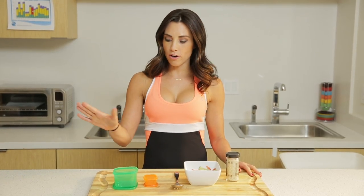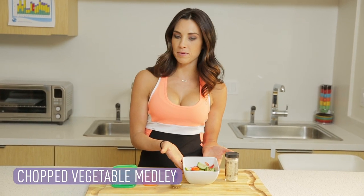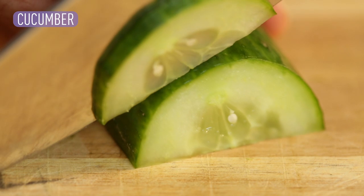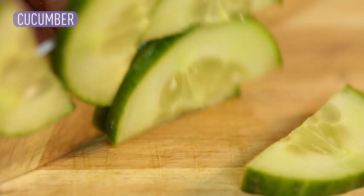We are starting with our green container. What I have for you guys is a medley of chopped vegetables. First up, we're gonna slice our cucumbers. Cut them thin and small — you don't want huge chunks.